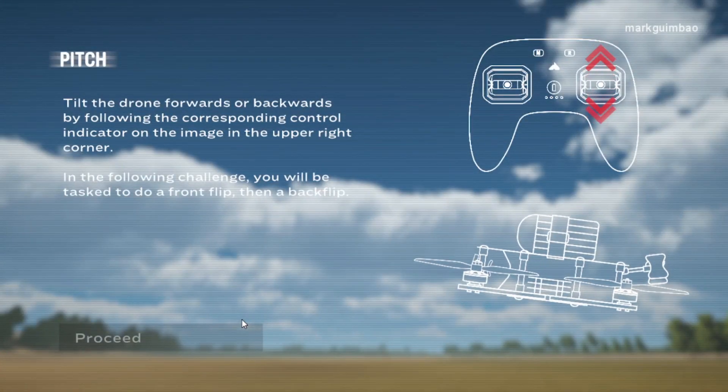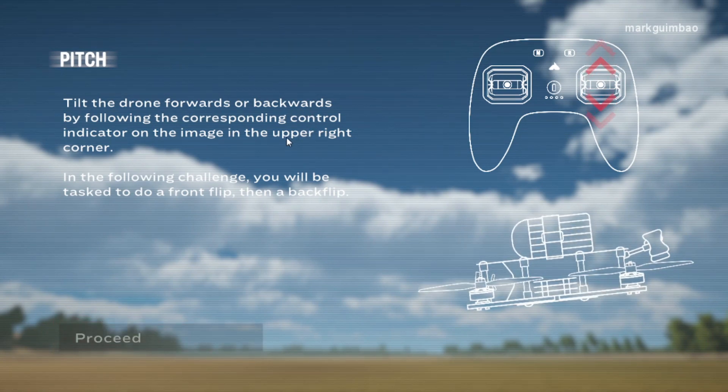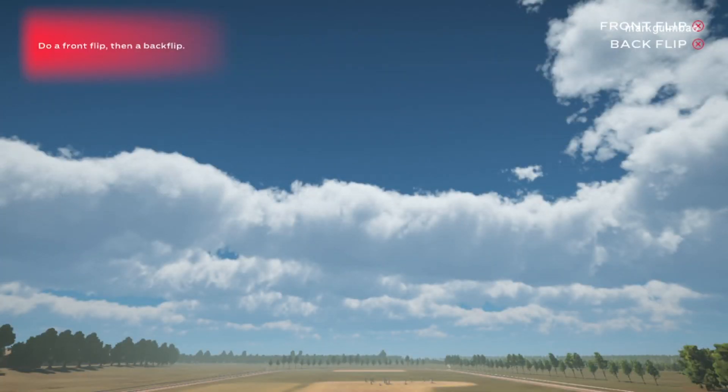Pitch — tilt the drone forwards or backwards by following the corresponding control indicator on the image in the upper right corner. In the following challenge, you will be tasked to do a front flip, then a back flip. Do a front flip, then a back flip.